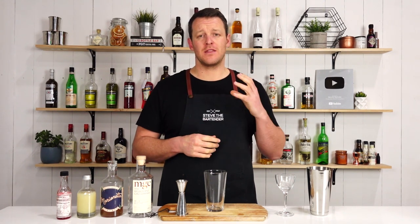Hi guys, welcome back yet again to another one of my cocktail vlogs. I'm Steve the bartender, and today I'm gonna show you how to make the Pendennis.